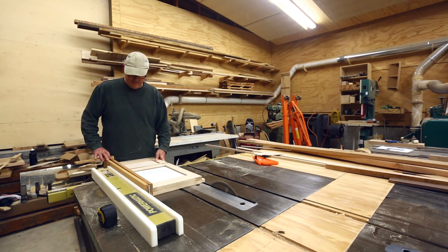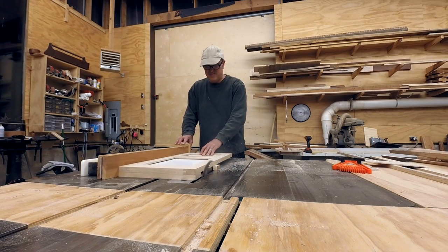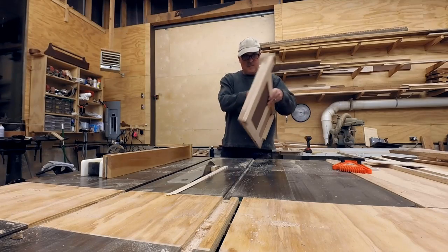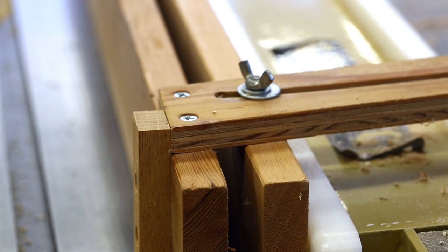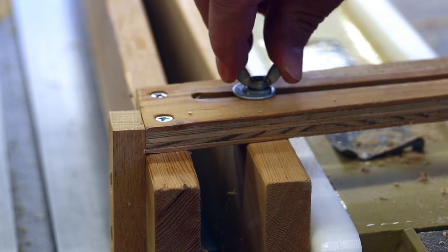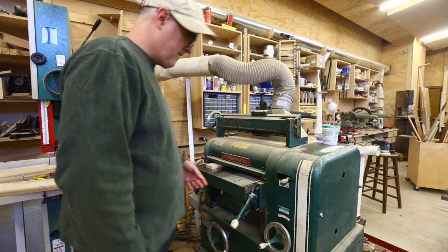I wanted to put just a little bit of taper on the vertical part of the frame — this would help clean up the edges and a little blowout that I had when cutting the dados. I found that when doing a taper on two sides of the same object, you have to widen up the jig by twice. So I had it at half an inch and moved it up to an inch, then tightened it down. This worked for cutting the other side of the door.